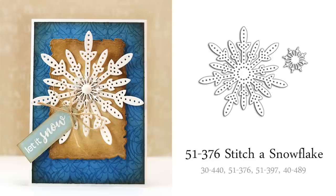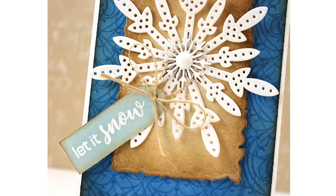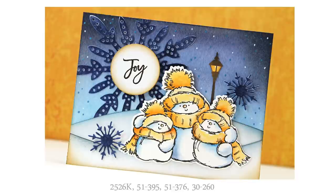This next die, Stitch a Snowflake, is also one of my favorites from the new collection. I love the large size and the details of the holes. You can use those holes to add hand stitching to the snowflake, or you can leave it as is, which is what I chose to do. On my card, I cut two large snowflakes from 140-pound watercolor paper and glued them together to give this bold design even more dimension. This large snowflake also works great for backgrounds — here I placed it up in the sky with a tone-on-tone color scheme in blue. It truly is one of those really versatile dies that works for both cute and elegant designs.